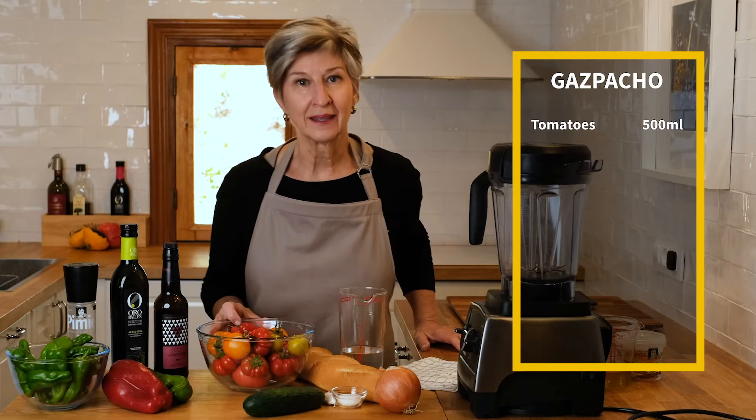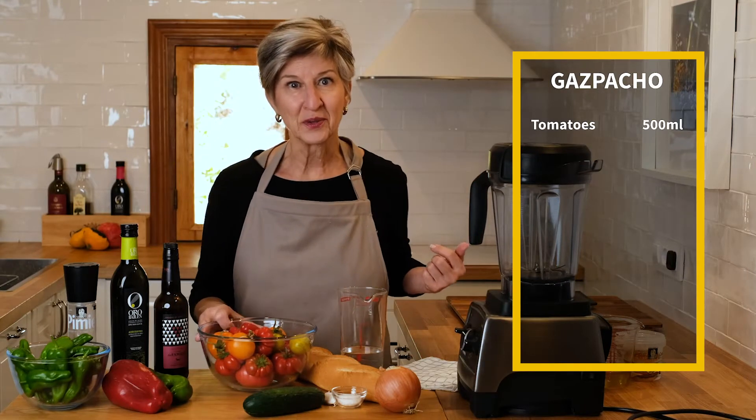This is truly going to be a medley of the very best tomatoes that I grew in the garden this year.